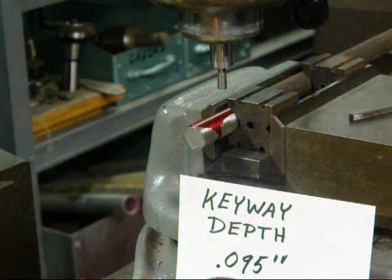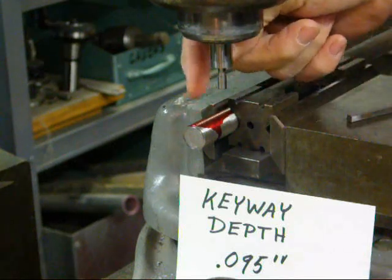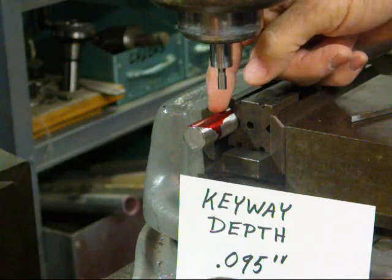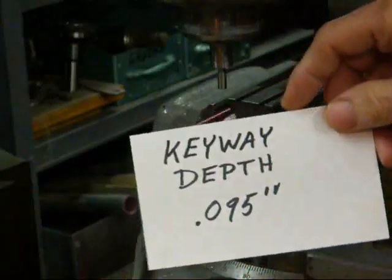Howdy, Tubalcain again. The project today is to cut a keyway in a 5/8 shaft. The keyway will be 3/16ths wide, 1-inch long, and 95 thousandths deep.